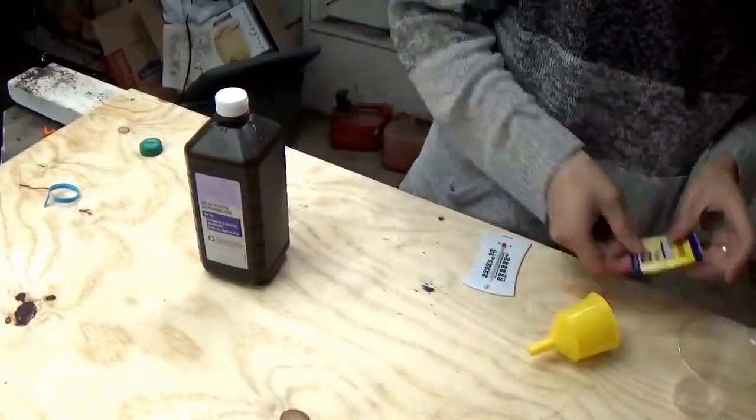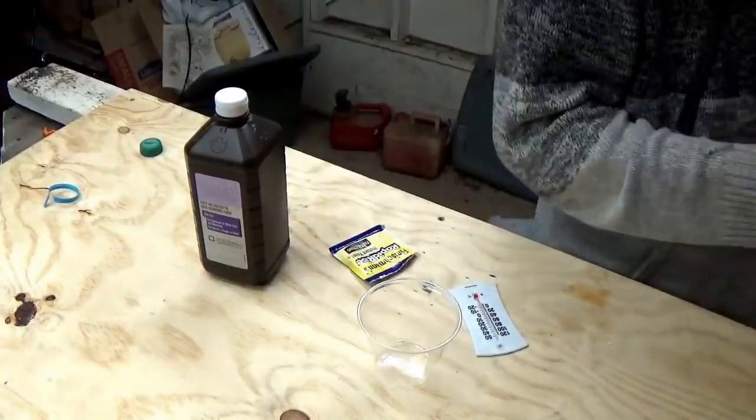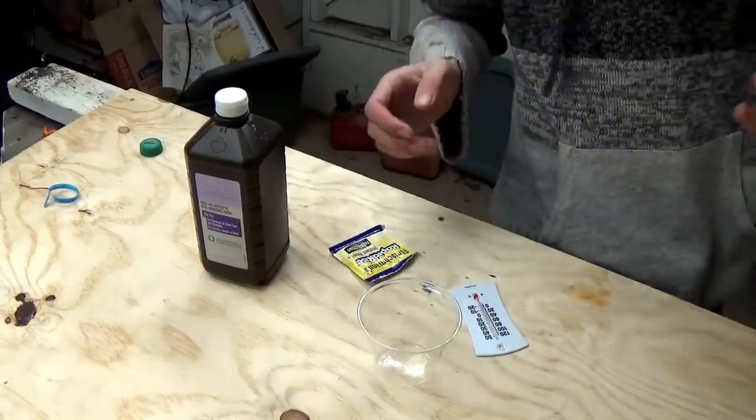What you need is peroxide, yeast, a cup, and a thermostat. What we're going to do is have a chemical reaction that produces heat, which will be pretty cool.